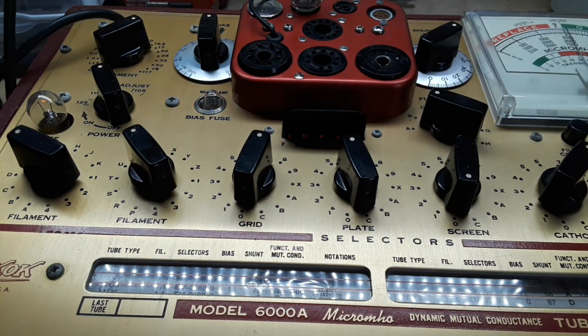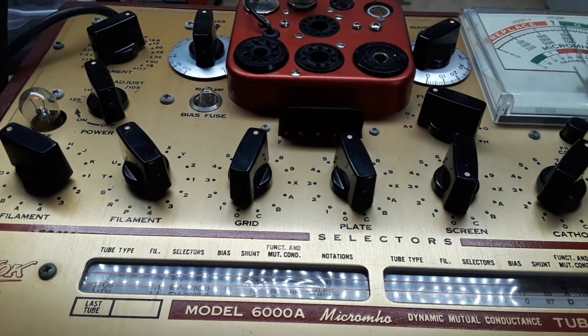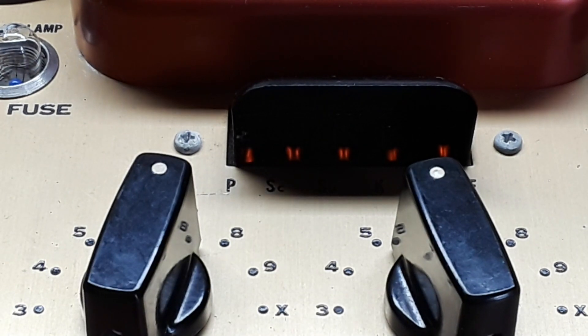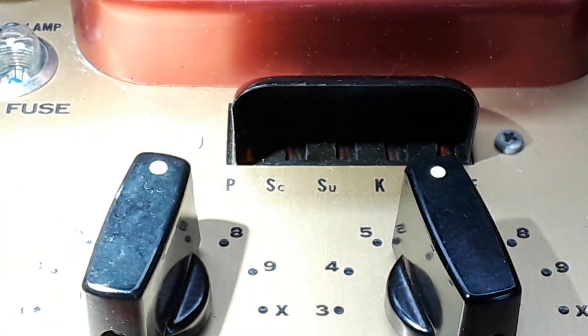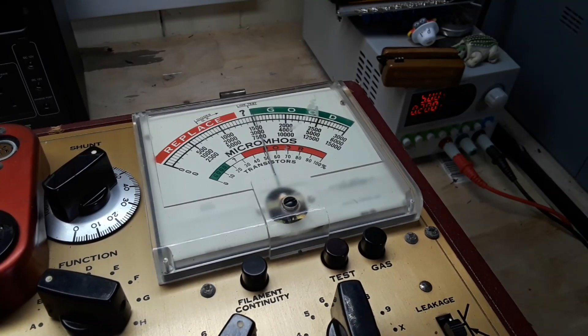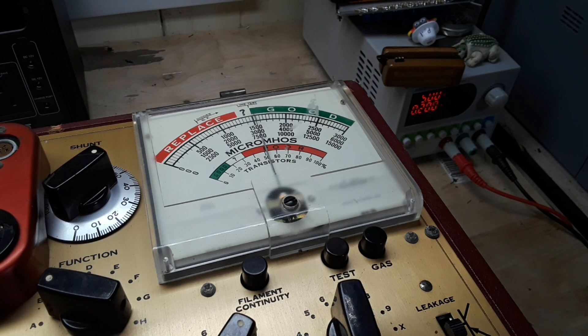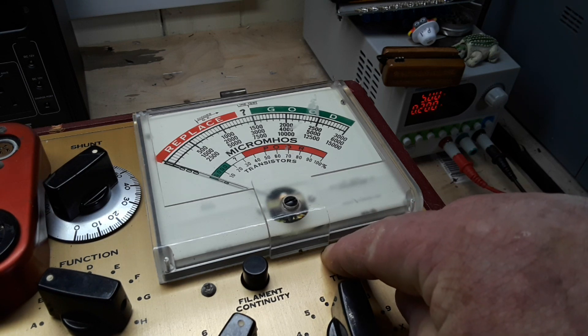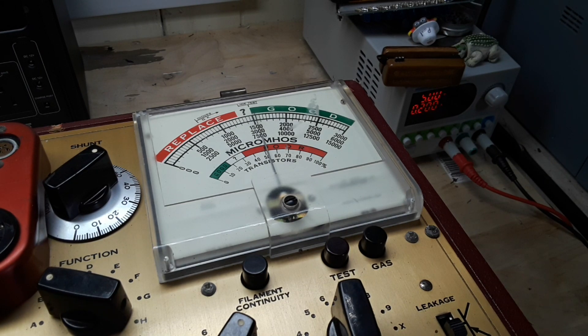Our first test is to see if any elements of the tube are shorted out — we look at these five indicators, and nothing is shorted out, so that's good. Our next test is the quality test. We make sure everything is set correctly, then press the test button and this meter will show us if our tube is good or not. That's a bad tube — and I kind of knew it wasn't great because that tube was in an amp I had sent off for work and it was deemed not good.